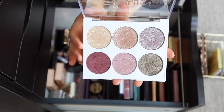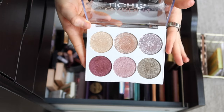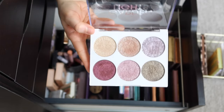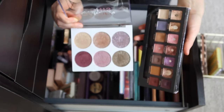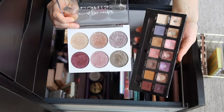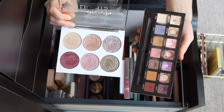Then we have Garden Lights. This one was actually in my winter palette basket and I used it a couple of times, but I think spring is really when this palette is going to shine. While we're talking about companion palettes, I actually think Garden Lights and Norvina go really well together — I'm definitely going to have to try pairing those as well.